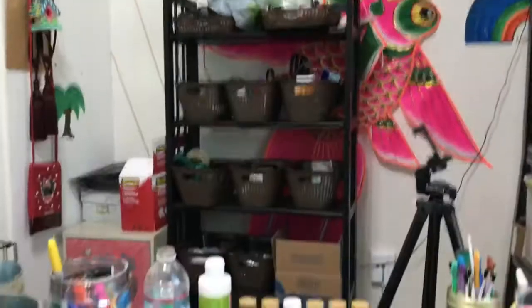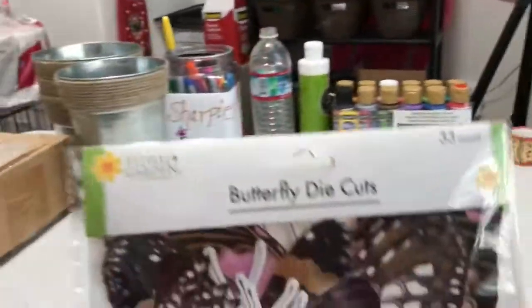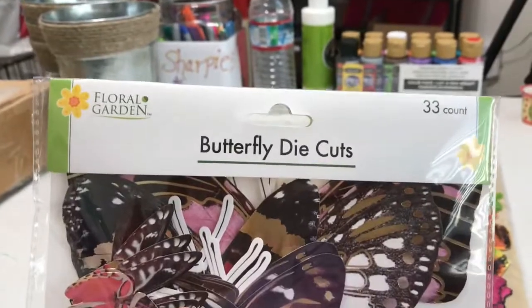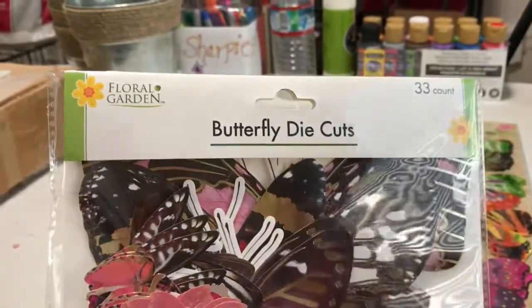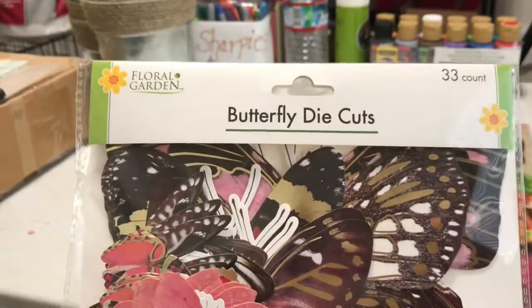Hello everybody, I just went to the dollar store — actually, I apologize, it's not the dollar store, it's the Dollar Tree — and I just wanted to share with you some of the items that I purchased. I got these cute butterfly die cuts.